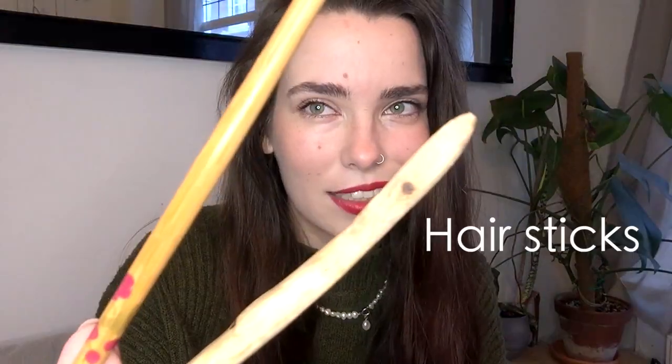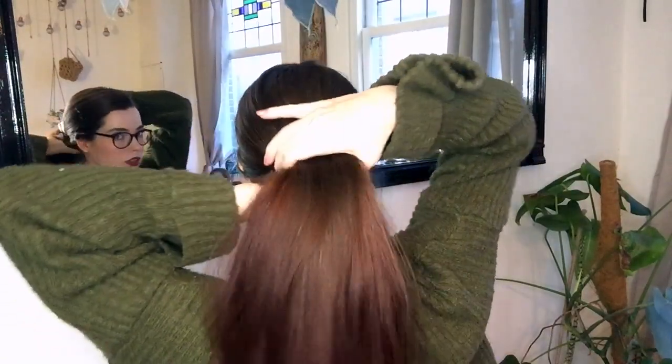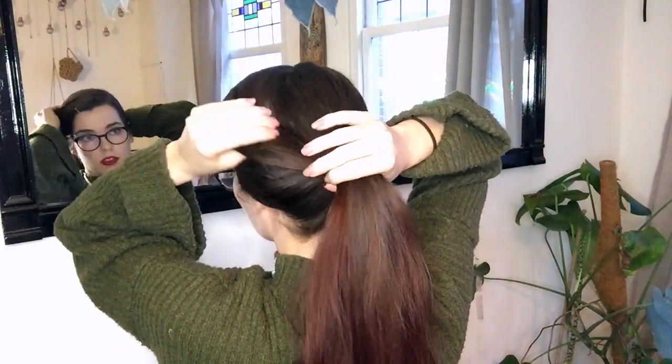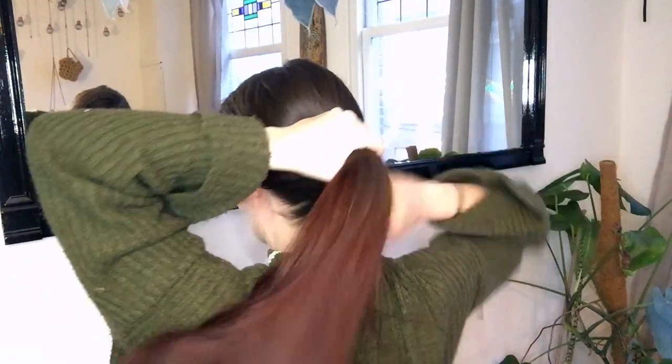And that solution is hair sticks! Without further ado, let's get into the hair buns. I start by brushing my hair through, then gather it all up in a loose ponytail, pulling on my front pieces to make sure it isn't too tight and I like the way it looks.